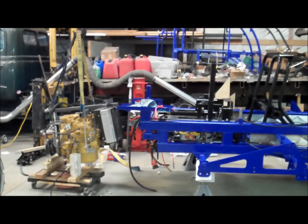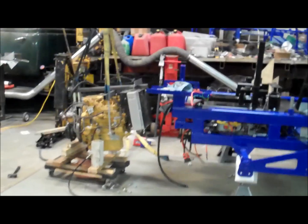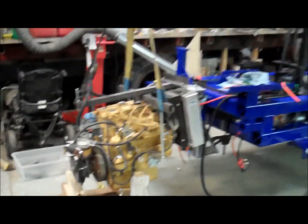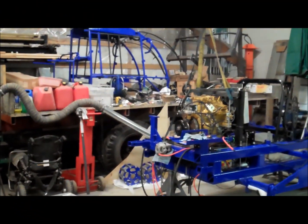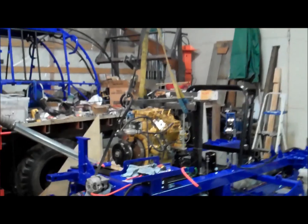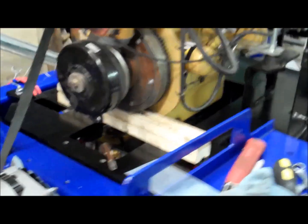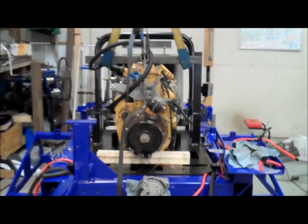And now the moment we've all been waiting for — putting the engine in. We've got it all hooked up to the crane, the engine cradle's all in as shown before, and we're going to lift this thing right in there. Engine is into the cradle now. The crane boom is just about ready to release, straps are loose, it is sitting down on the mounts. Right now on the back I've just got a wood board to hold up the back end until I can get the rear portion of the cradle in.